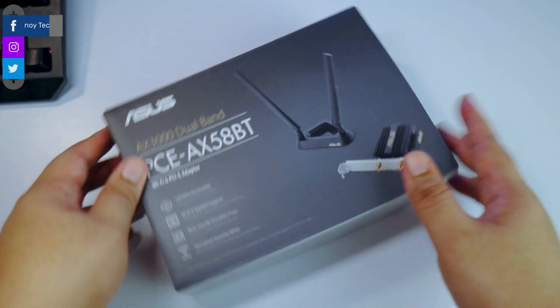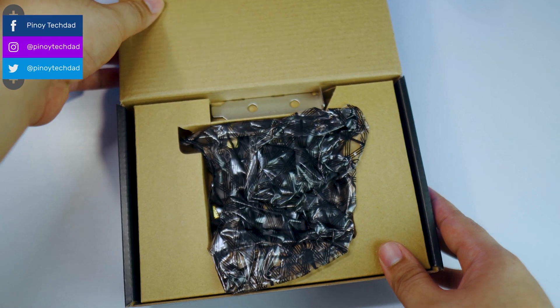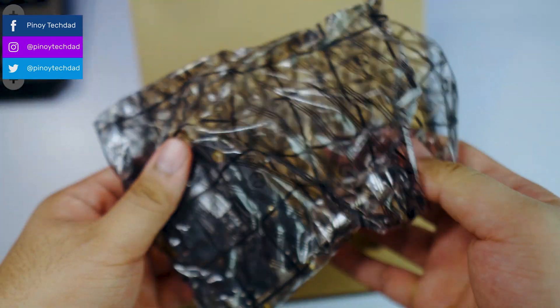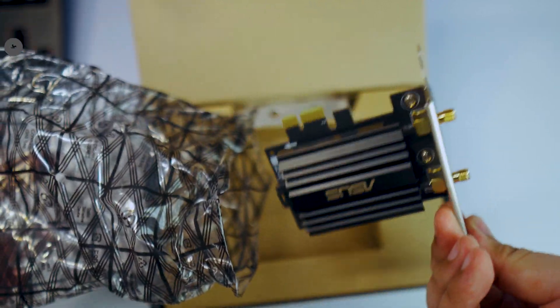What's up everyone, welcome back to my channel. This is Pinoy Tech Dad. Today I'm going to be showing you how you can install a Wi-Fi adapter to your PC. If you need a Wi-Fi adapter and you're figuring out how you can attach that to your PC, this is the video that you should watch.